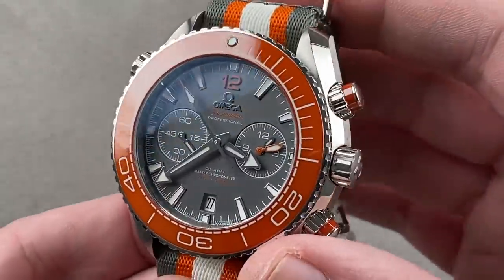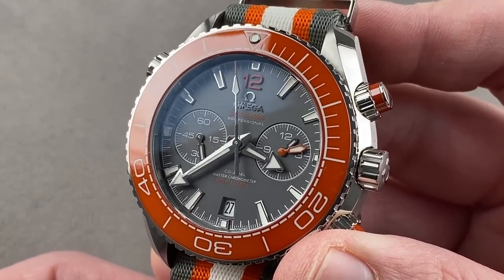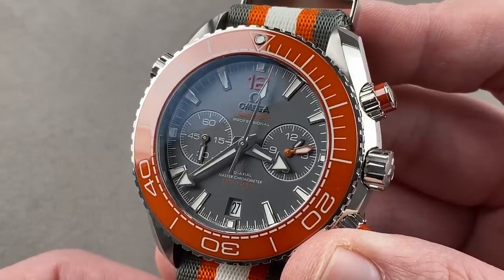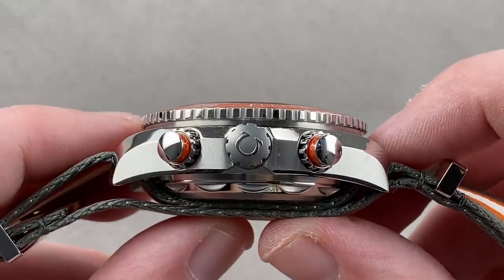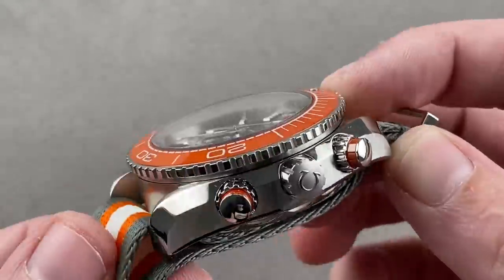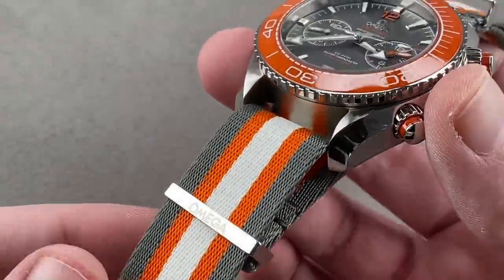Today we're discussing a heavy-duty diver, an Omega Seamaster Professional Series watch. This is the Omega Seamaster Planet Ocean 600 meter chronograph, 45.5 millimeters in stainless steel. The watch is a substantial 19 millimeters thick without the NATO strap. It's 52 millimeters from lug tip to lug tip, and it has a 22 millimeter spacing between the lugs. This is an exceptionally luxurious NATO.